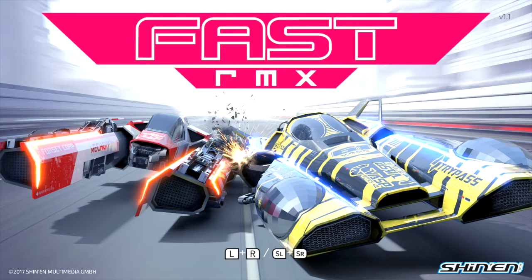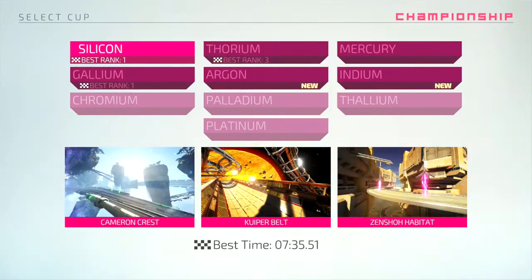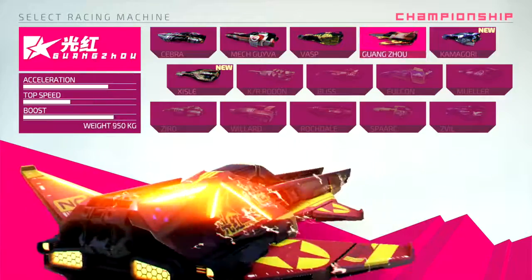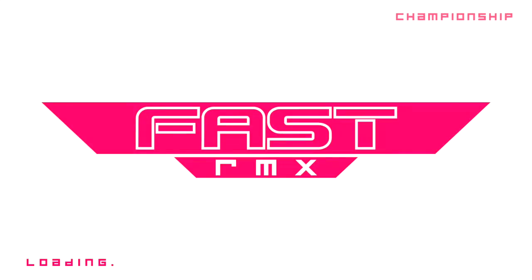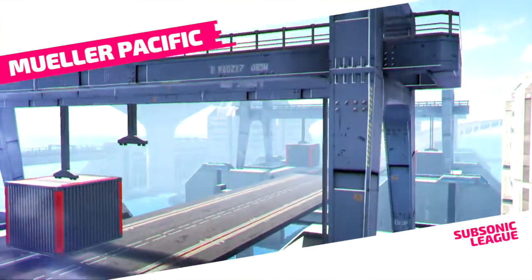Hey guys, what's up? It's CaptainNesnius here, and today I've got a video talking about my Switch breaking and how I don't really know what happened to it, and what GameStop is involved in it. But hopefully this will be my last Switch video in a row.